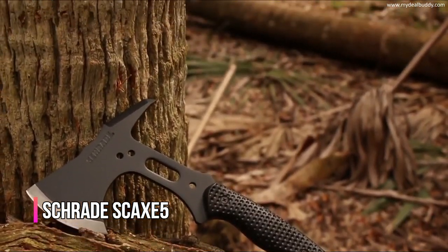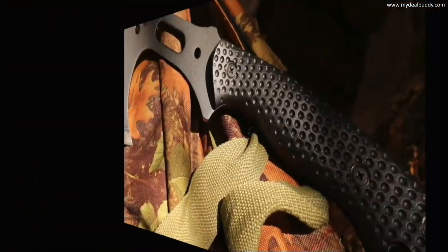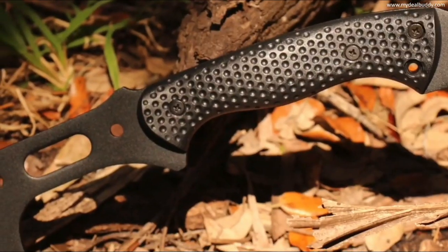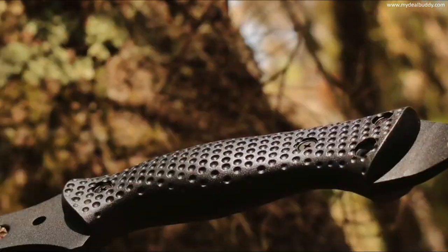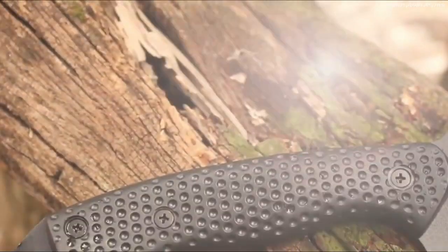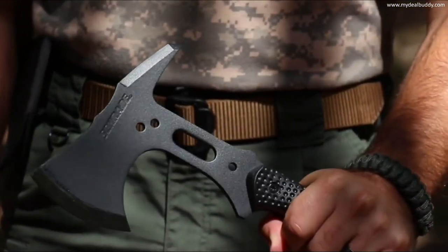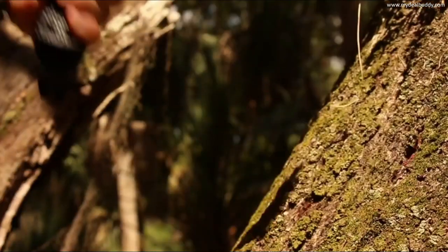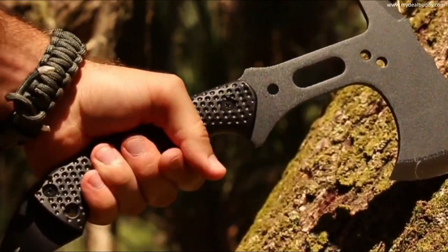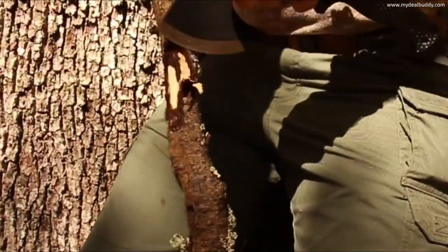This is the Schrade SCAX-5 Tactical Hatchet. The SCAX-5 is sized as a light duty, full tang hatchet, perfect for emergency, survival, rescue, and tactical applications. The black powder coated quarter-inch thick SK-5 high carbon steel tang provides exceptional strength, culminating in a 3.1-inch razor sharp axe head. Six steel bolts attach the glass filled nylon fiber handle scales to the tang, dimpled and contoured for a solid grip. The handle's ergonomic shape allows you to grip the hatchet at different locations depending on the cutting task — low grip for power, high grip for greater control, or above the handle for slicing wood curls for fire starting.